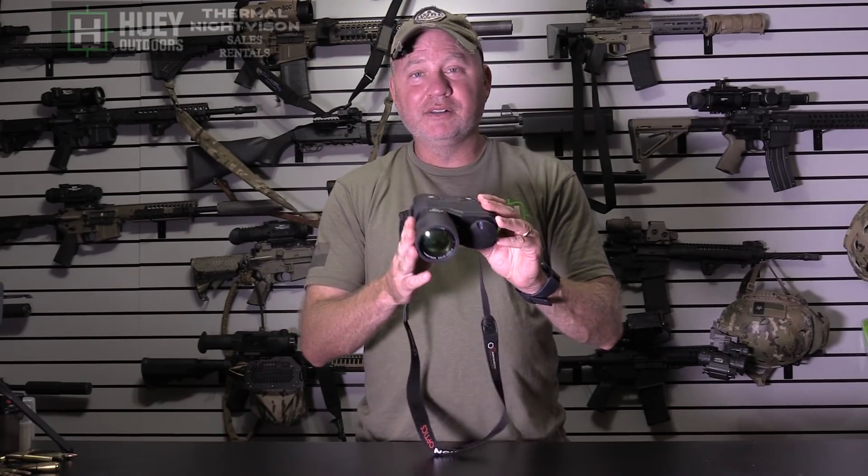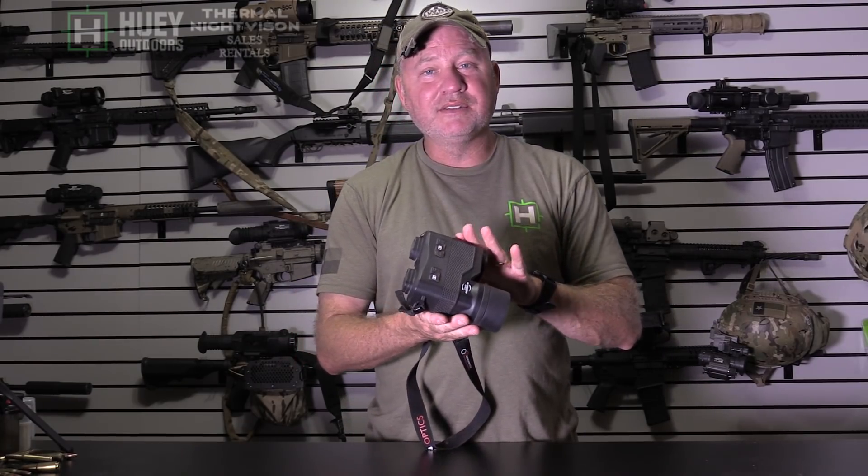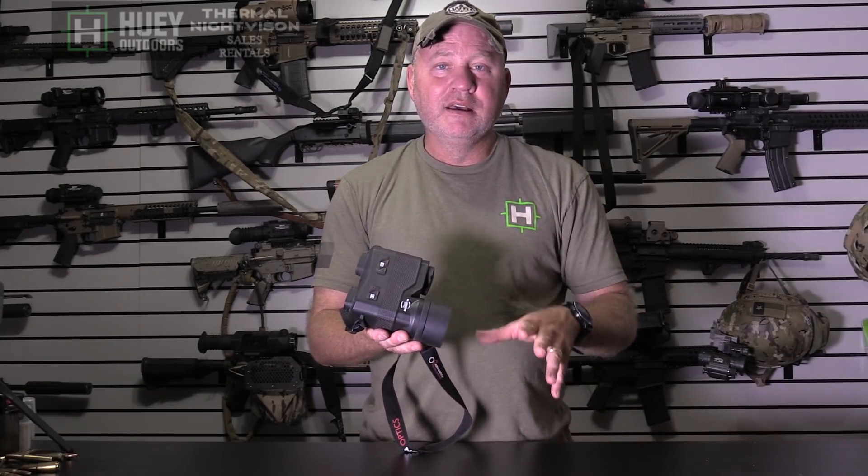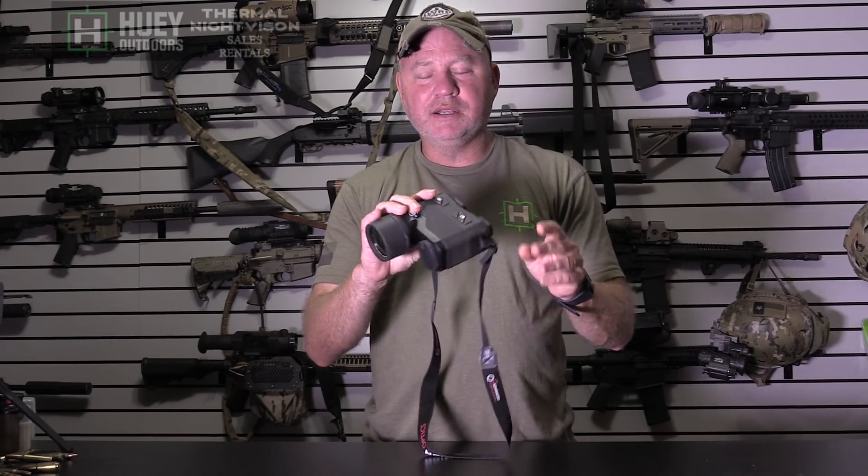The price tag is excellent for a 50 millimeter lens binocular. This one is $5,600 and some change at the date of making this video on my new web store, Huey Outdoors. There'll be a link to that in the description. We have these in stock and they will ship out right now — they are ready to go.